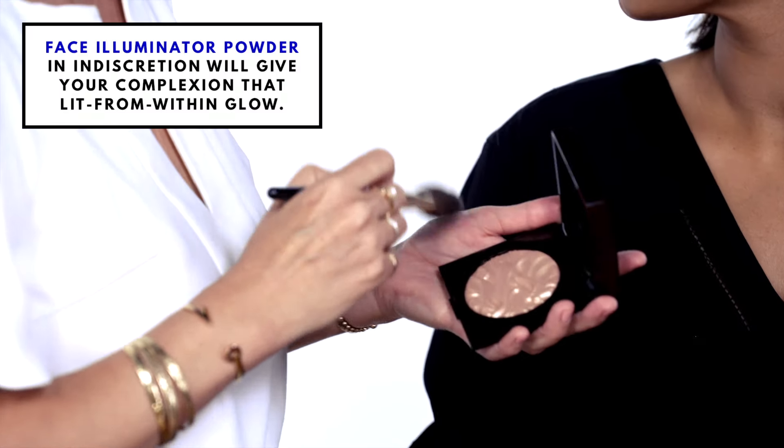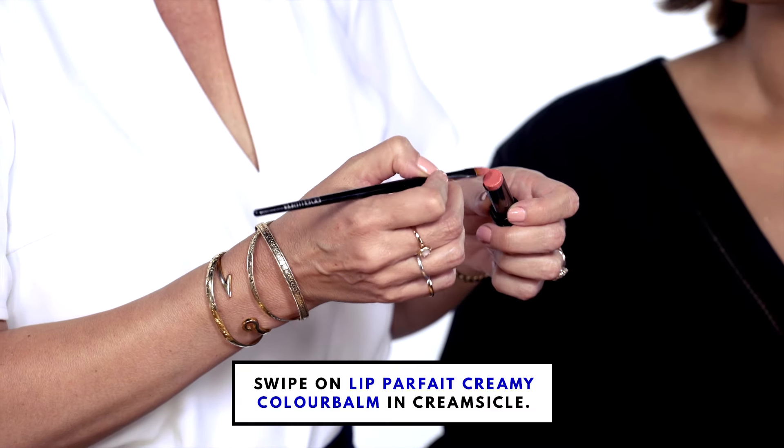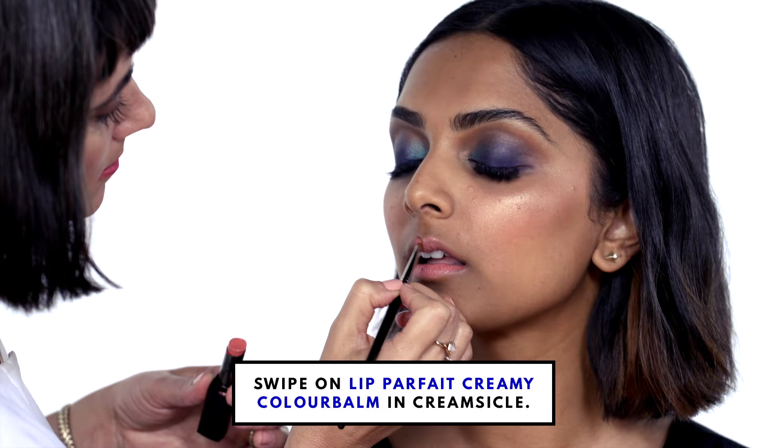Do a really beautiful illuminator. Alright, time for lipstick — this is Lip Parfait. That was your Laura Mercier flawless face and a bit of a dramatic eye.